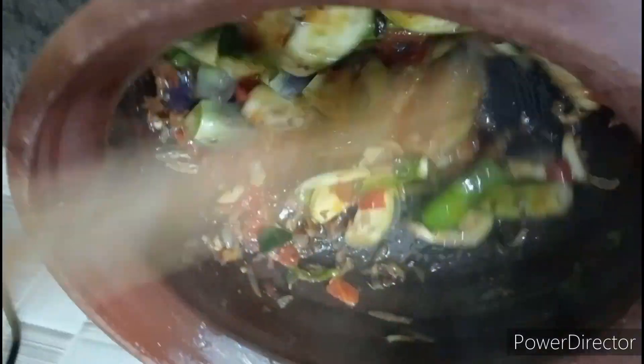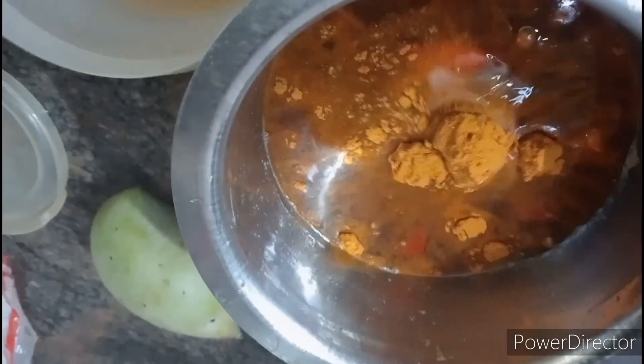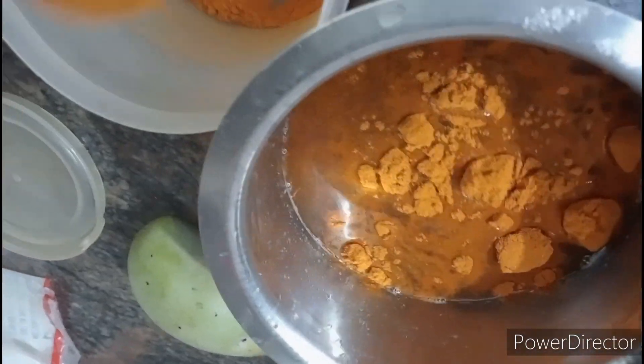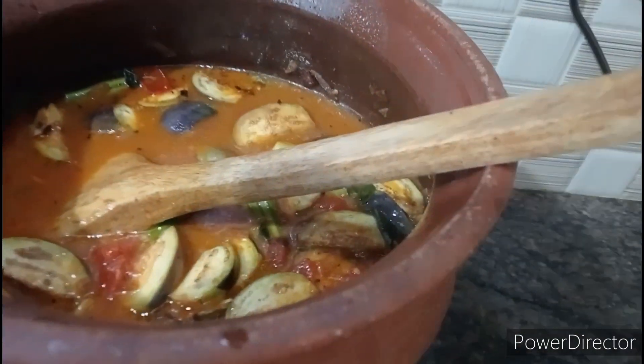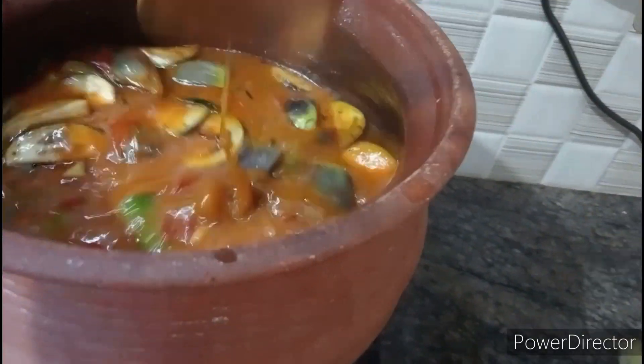Now we are going to apply a small amount of oil to the other side of the plate. Add a little bit of oil and then add some oil to the other side of the plate. We are going to apply some oil to the other side of the plate. This is how to eat it.